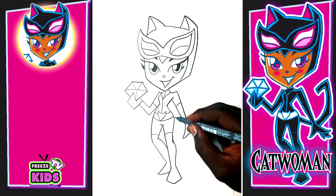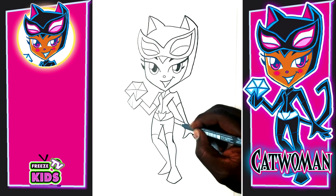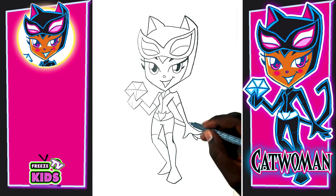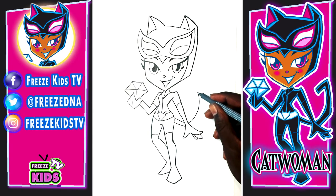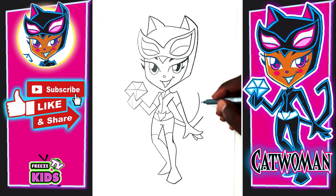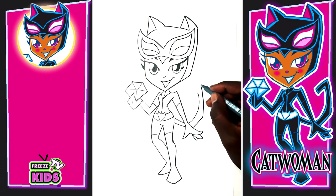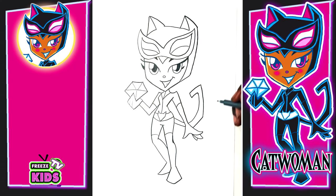Now for Catwoman's tail, we're going to draw two lines back here — it's going to be coming from the back of her hand, and then on the other side it's going up to about here. We'll do something similar on this side. For the rest of the tail: one, two, and three.